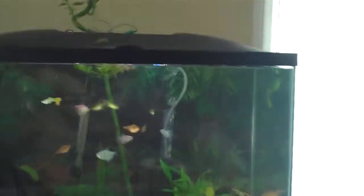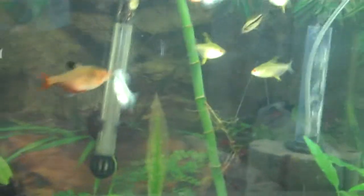Just fed my fish some frozen baby brine shrimp. Even though it's not as big as adult brine shrimp — live, frozen, or freeze-dried — freeze-dried is not the best choice. Those are decapitated brine shrimp that aren't hatchable; do not get those because they're quite bad for your fish. As you can see, the fish go crazy for it no matter how small it is.